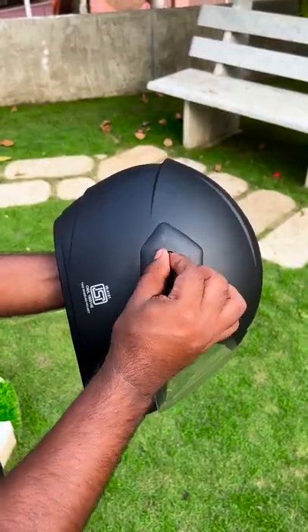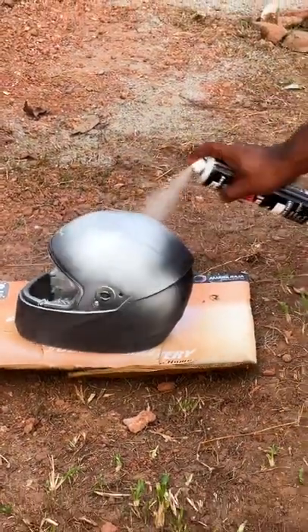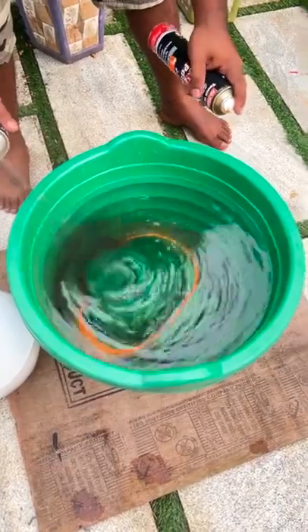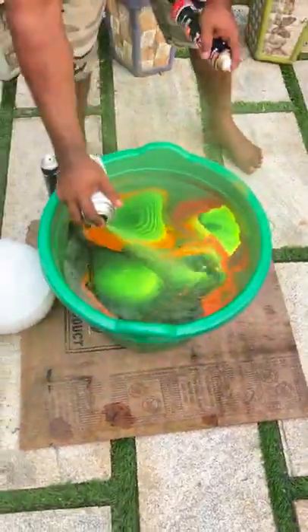Do you want to use the hydrodipped helmet? We will use a glass helmet with a white base coat. We will use the sponge pads and spray paint on this one.